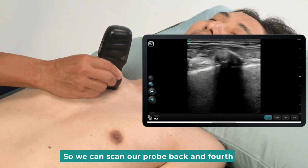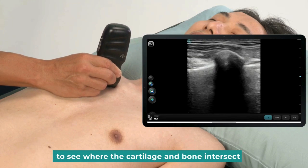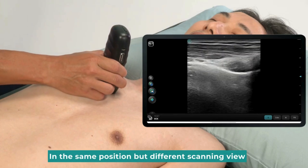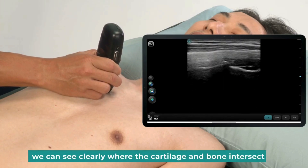We can scan the probe back and forth to see where the cartilage and bone intersect. We can now turn the probe to the long axis direction. In the same position but a different scanning view, we can see clearly where the cartilage and bone intersect.